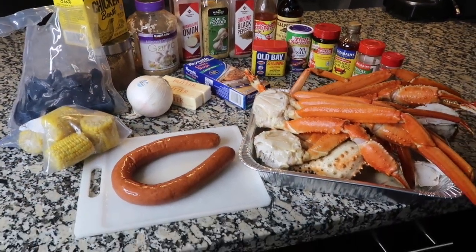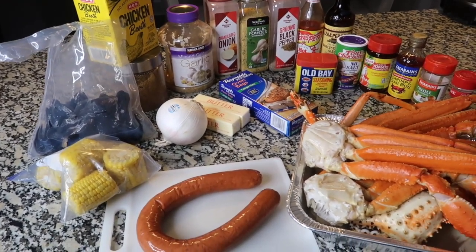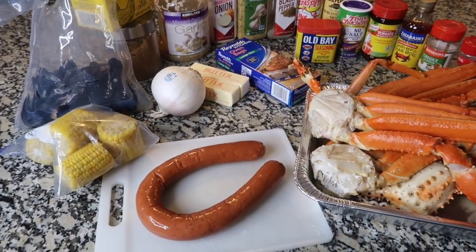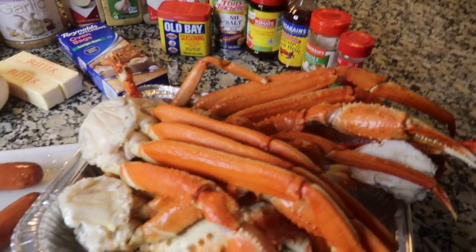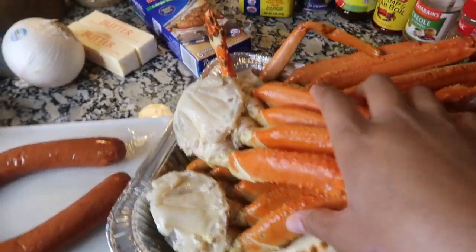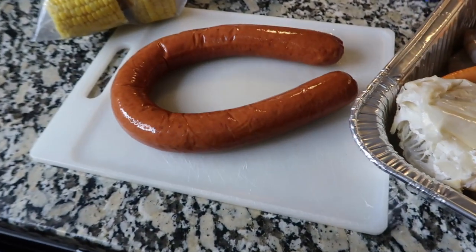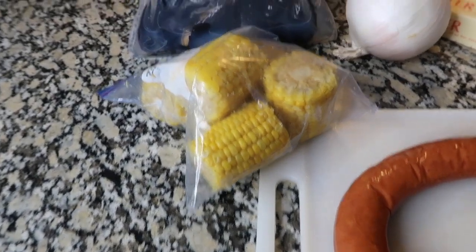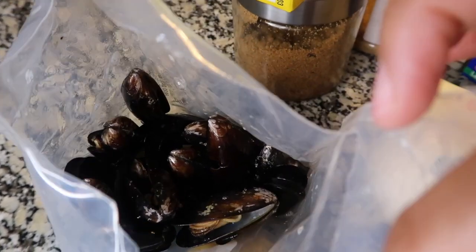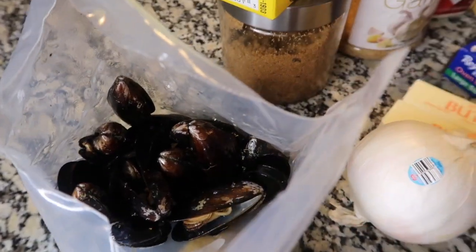Let's get this seafood boil started. The type of meats and vegetables you use are all optional. I'm using snow crab, king crab, shrimp, sausage, corn, and mussels. We love mussels in this house, so I do the easy thing — go to Walmart, Kroger, H-E-B, whatever grocery store you have, and just buy frozen mussels. That's the best thing you can get.